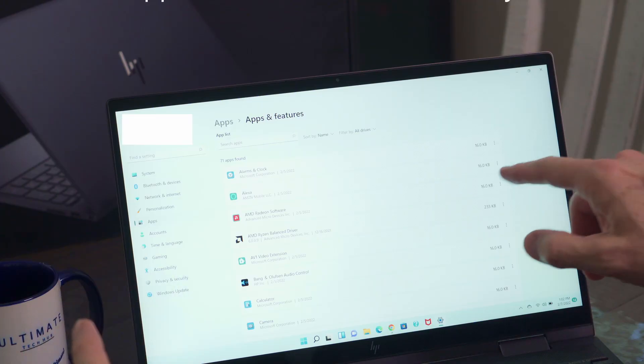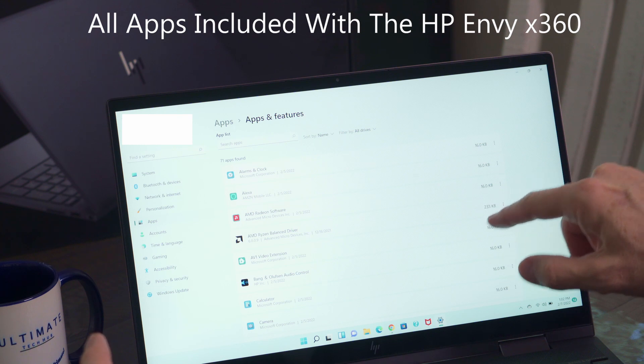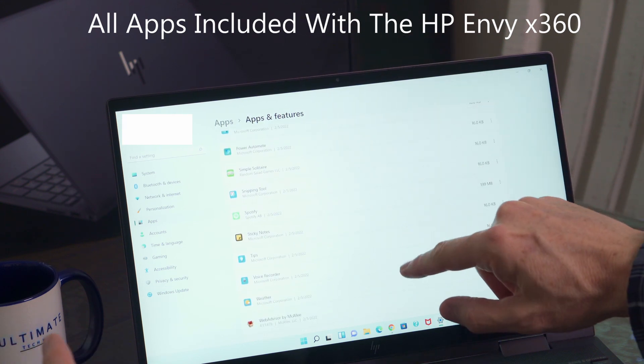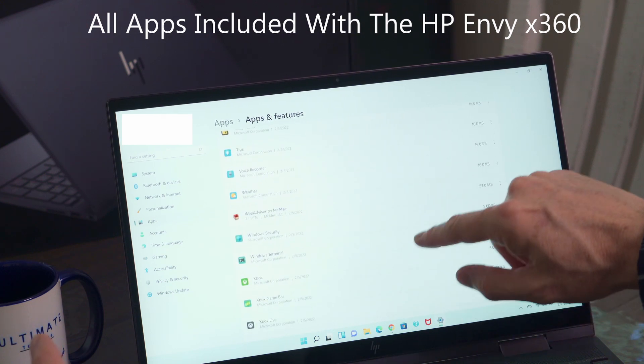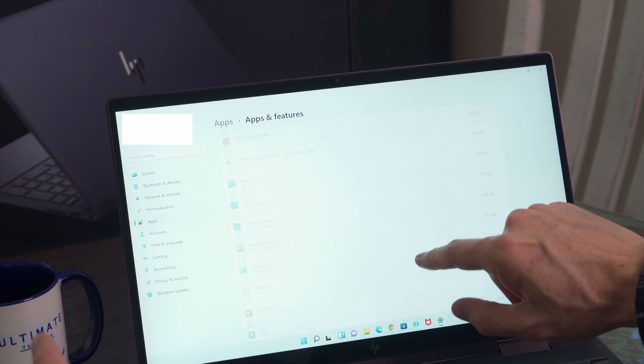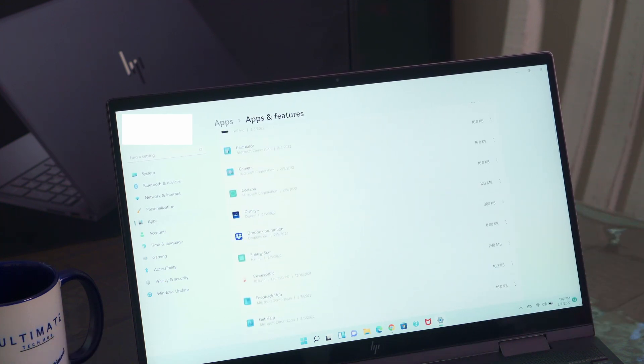These are all the apps included with the HP laptop — pretty typical stock apps, like Solitaire. Nothing too fancy here; just the standard apps you're going to get with Windows 11.